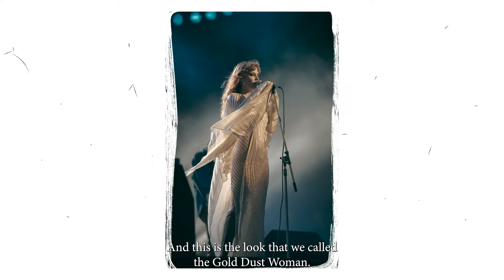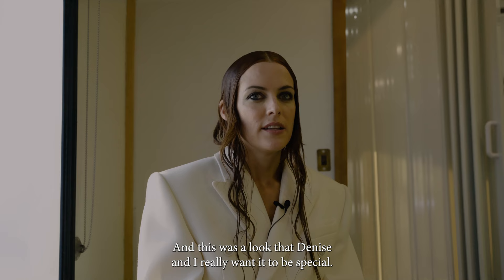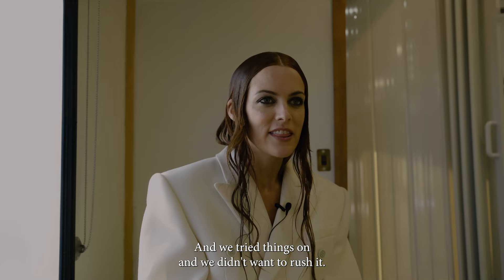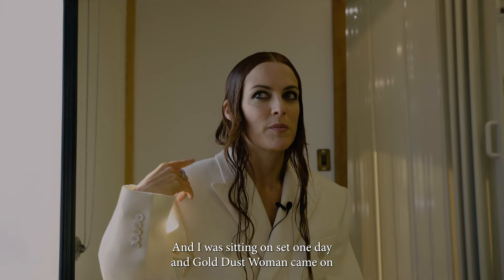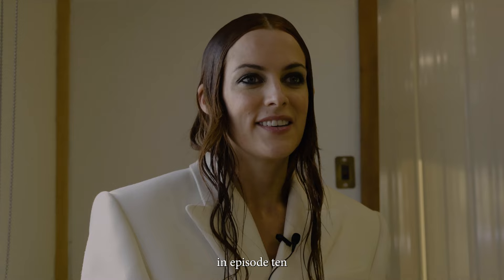This is the look we called The Gold Dust Woman — it's the last show that Daisy Jones and The Six performed together. Denise and I really wanted it to be special and didn't want to rush it. I was sitting on set one day and 'Gold Dust Woman' came on, and it just hit me — she has to be Gold Dust Woman in episode 10 for the stadium show. Denise said okay and just pulled a bunch of gold stuff.